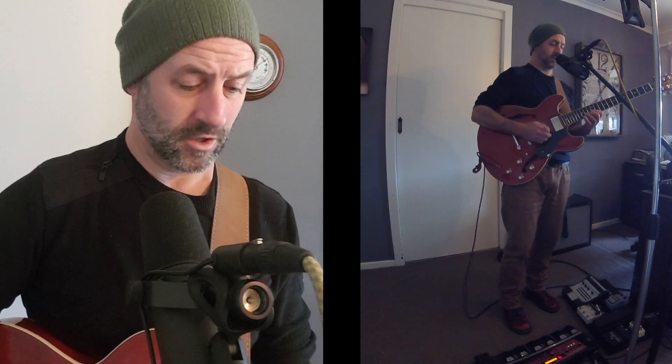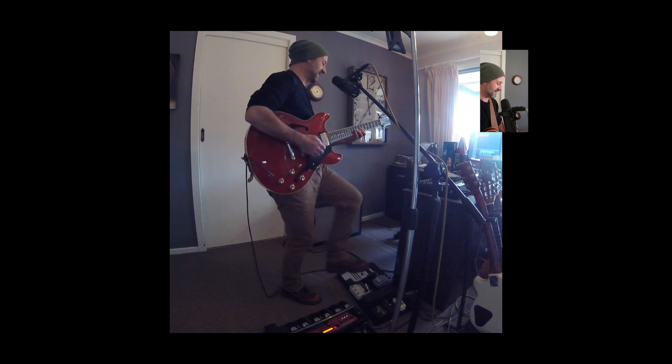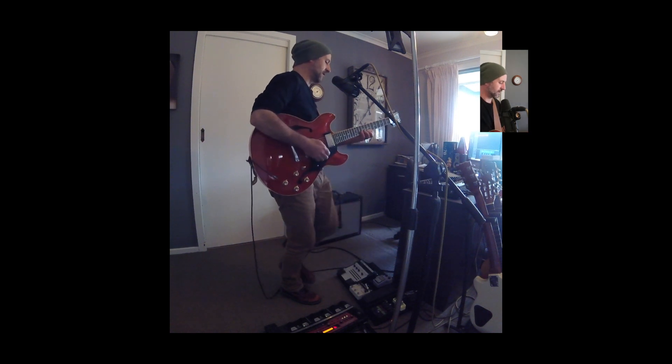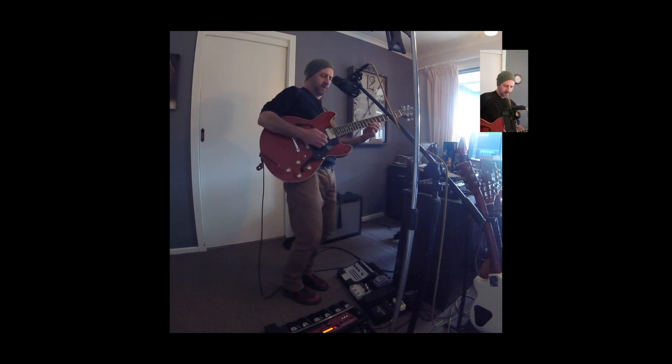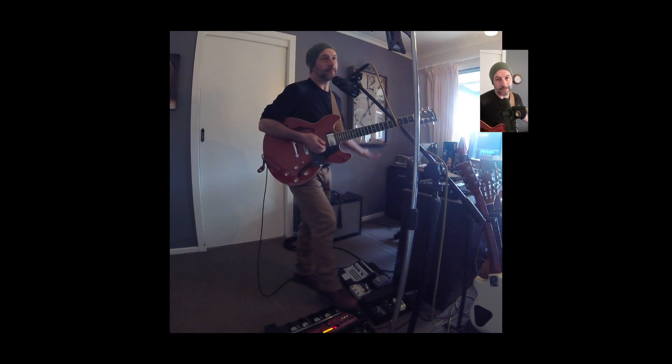You can play a little solo over that and it really brings it alive. So what do you want to do? Do you want to get down?